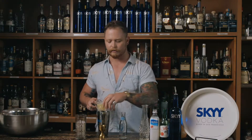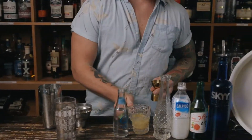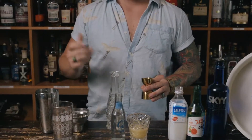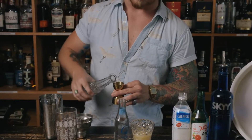For summer drinks you want a little acidity, bright, refreshing. So we're gonna do a little bit of lime juice — a quarter ounce of that. And then we're gonna do simple syrup. Simple syrup is just sugar and water, equal parts. You can make it at home or you can buy it. It's gonna round out the sweet to your sour. So this is three quarter ounces of that.